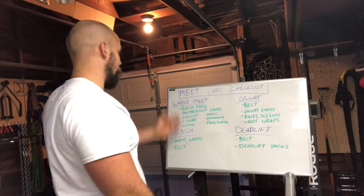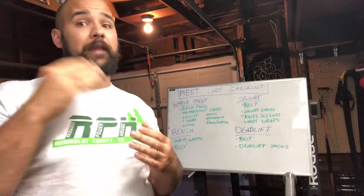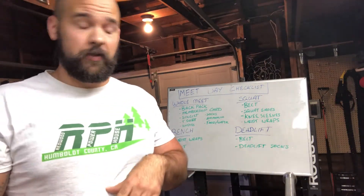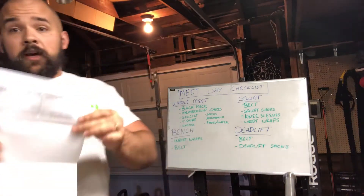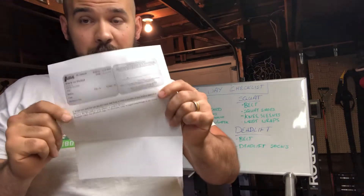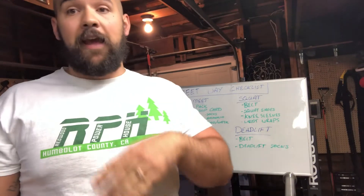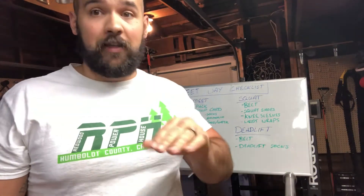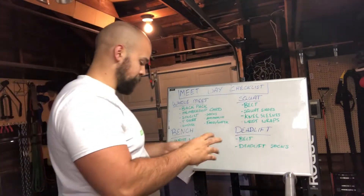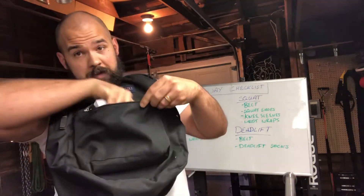Number two: membership card. For the USAPL, in order to compete that day, you sign up for the meet, and when you get there you need to prove that you're actually a member of the USAPL. Whether it be on your phone or printed out, you need to have a copy of your membership card. Otherwise you will not be able to compete for that day, and that is a dumb way to waste your time traveling and meet expenses. Don't forget your membership card — I like to put that right in the front pocket.